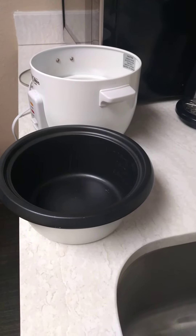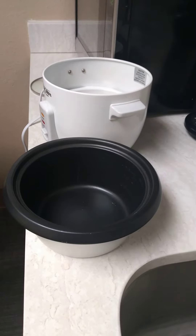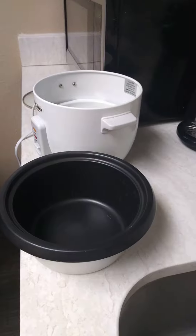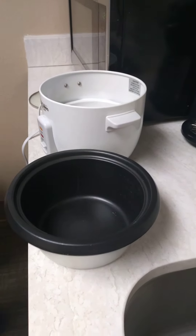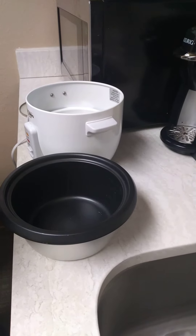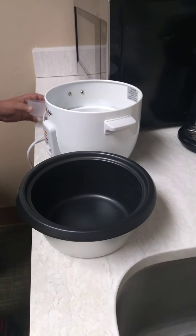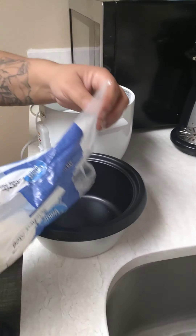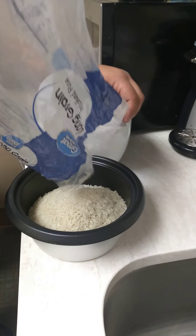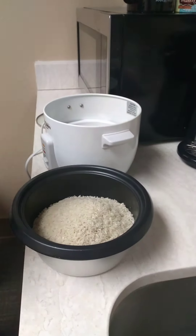Okay, so Brent will learn how to cook rice in a rice cooker. You can just put rice in here — how much do I put? Whatever you want. Yeah, you can just put all the rice — well, this is too much rice. Last time I put a whole bag of rice in there. Is that good? Yeah, I guess that's too much.